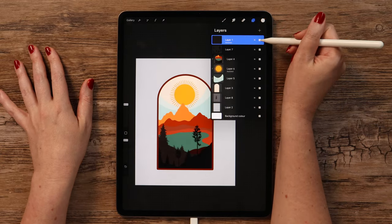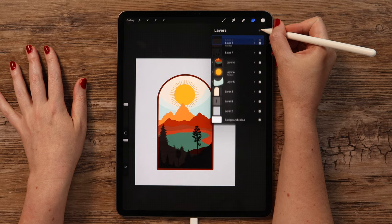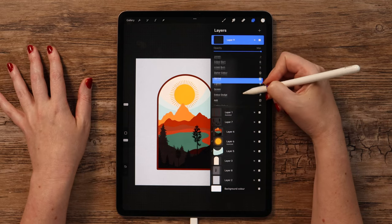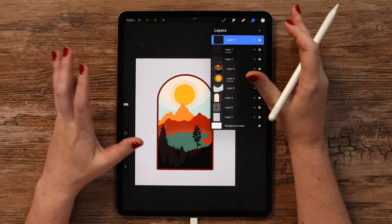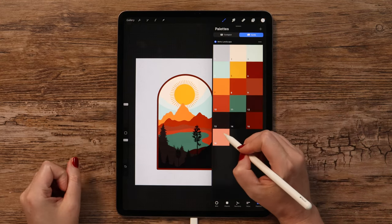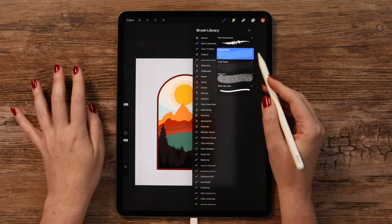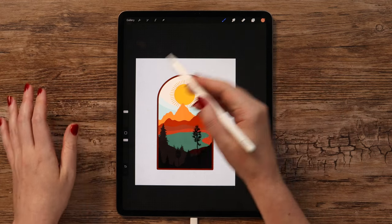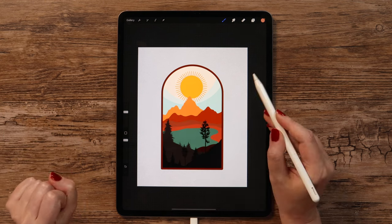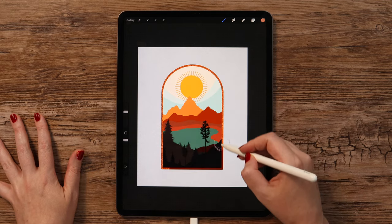Now we can work on the frame — it is on top of all layers, so we need to create another one on top of it, clip it, and set it to Add. I just want the texture to pop up here. Going back to the color palette to select color 16, and we also need to change the brush to Stucco. We can set the size to around 39% and make one stroke around the frame. It will look like foil. We can merge these two layers now.